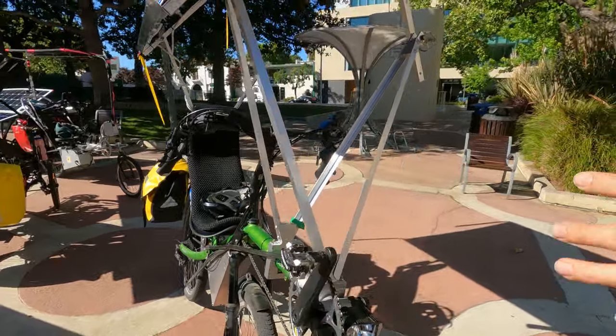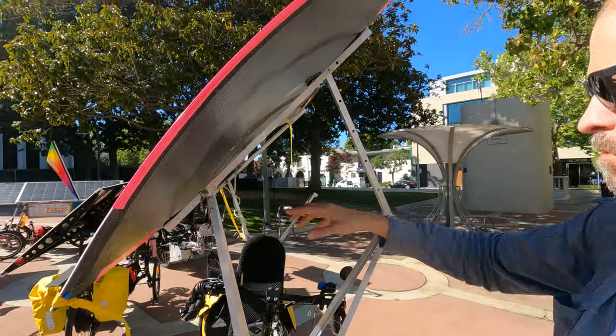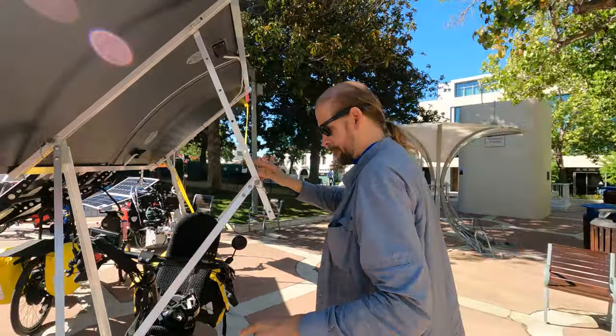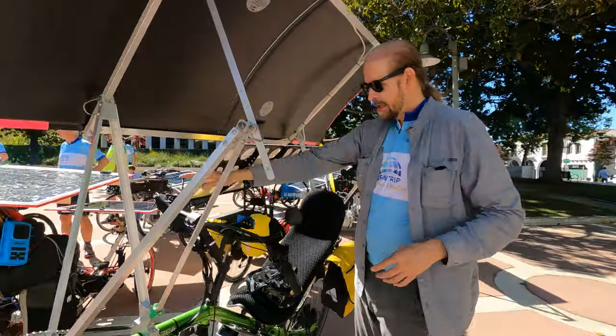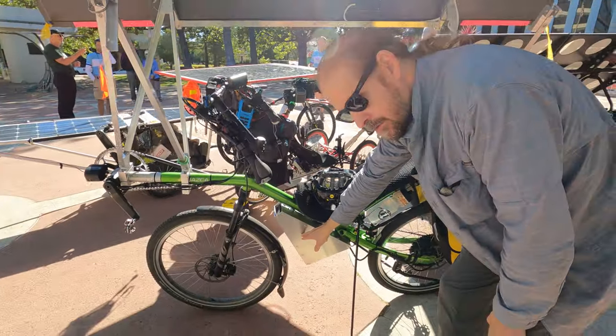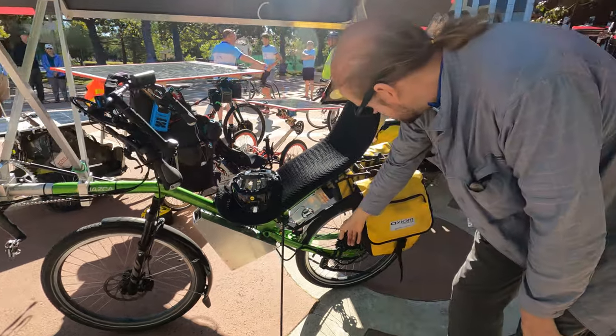It can tilt for charging when you're stationary, so it pivots here and has a strut to hold it at different angles. We've got a cycle analyst for the control, a triangle battery here in a case that I built, and then a GMAC motor at the back.